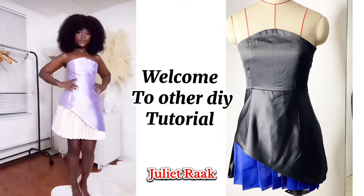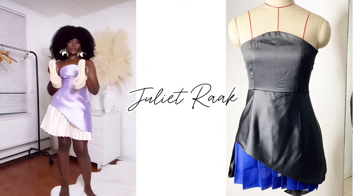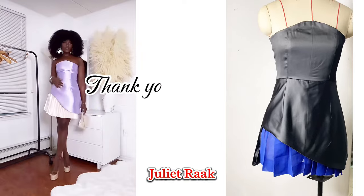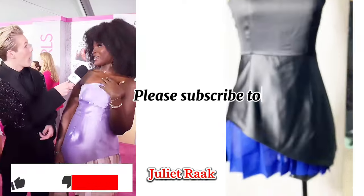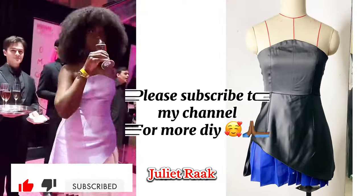Hey guys, welcome back to another DIY tutorial. This is the sewing tutorial for the dress — this is part two of this tutorial. If you haven't seen the pattern drafting tutorial, please click on the link in the description box, go and get your pattern ready, and then come back here for the sewing tutorial.